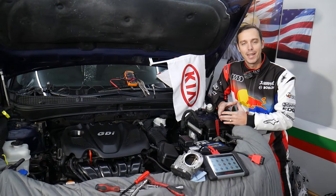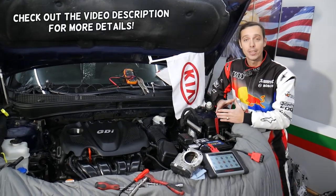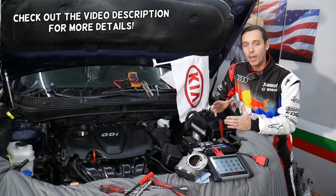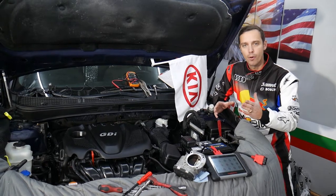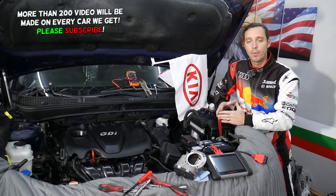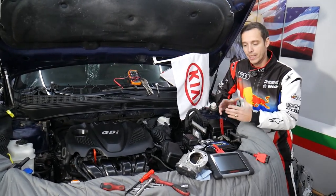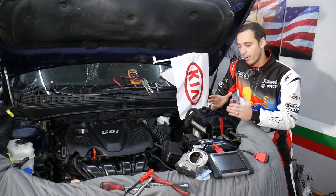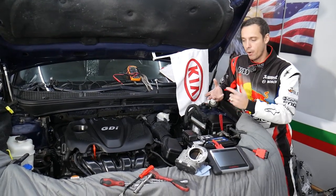Hey guys, welcome back to World Mechanics. Thank you for watching and subscribing to the channel. Today will be a super helpful video for any of you with a Kia vehicle. If you have an engine light on with codes P0220 through P0224, any of these five codes, we'll explain what can cause that and how to fix it — it could be multiple things. Make sure you stay till the end; we'll explain testing the components and safety measures to prevent causing even more damage to your engine.